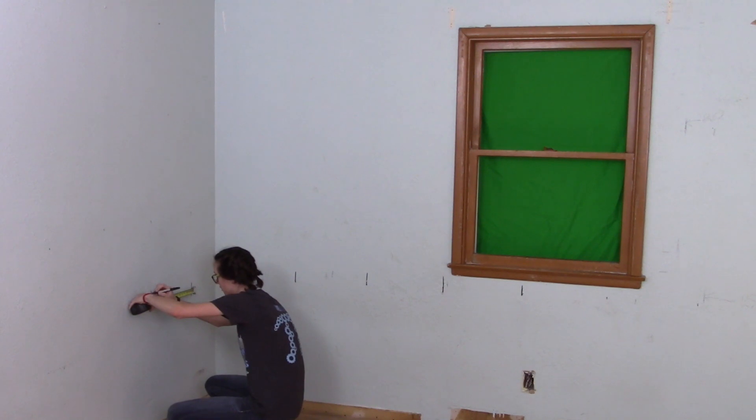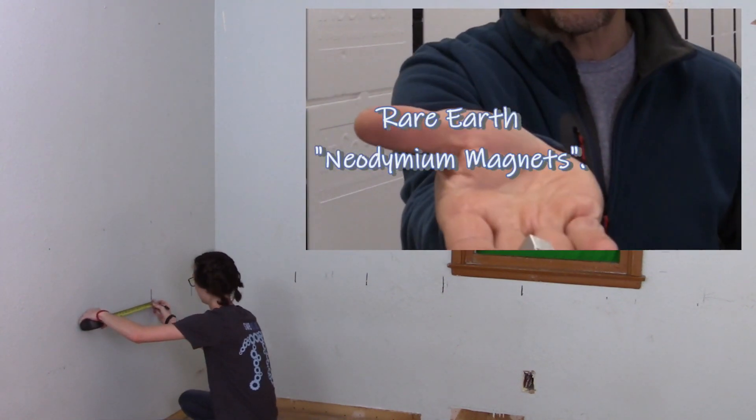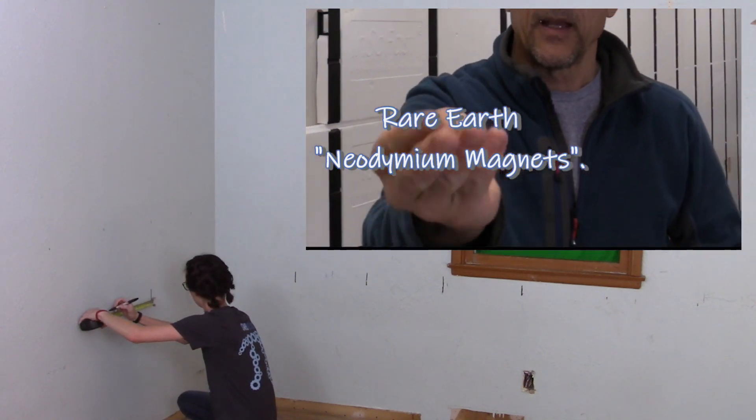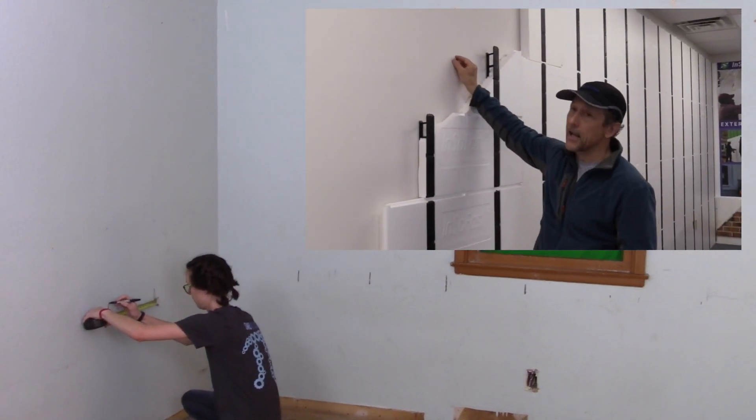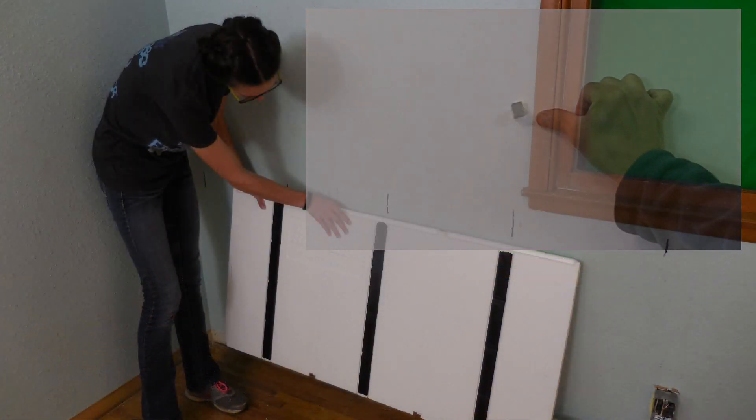Mark the locations of the existing studs using a stud sensor. An inexpensive rare earth magnet like this is a powerful magnet that is able to find simply the screw head itself.